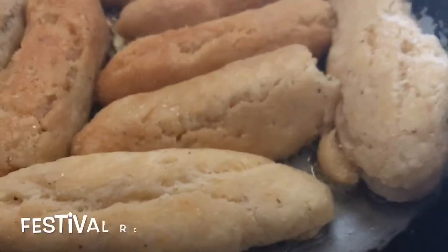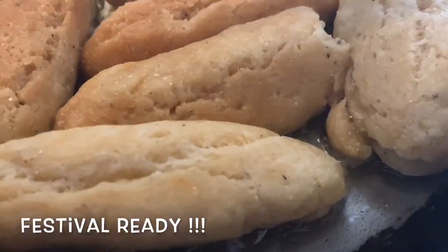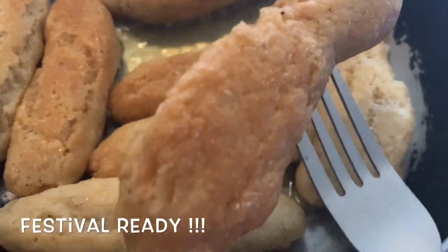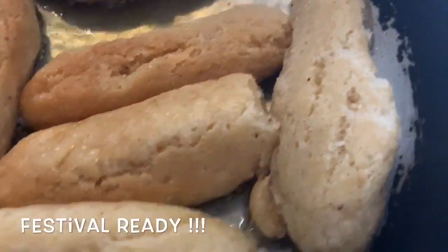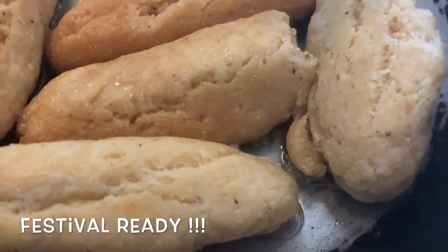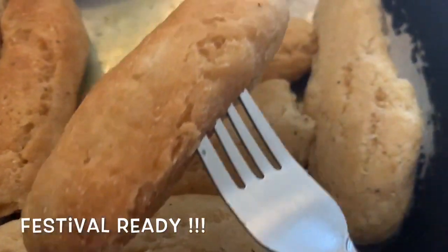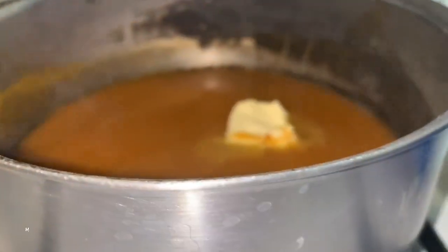Some of our festivals are ready to come out — they're perfectly cooked. Look at that, they're nice and tender, you can tell that they're done. We're going to put these on paper towel.